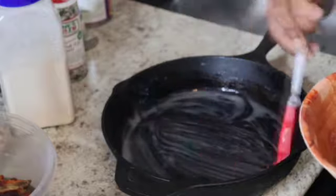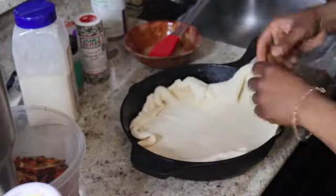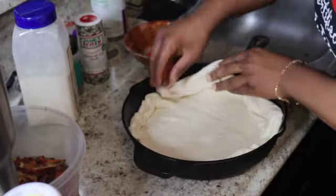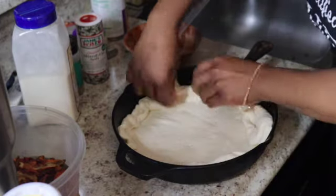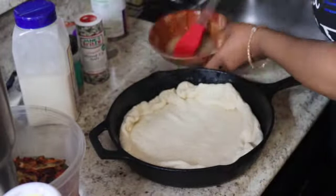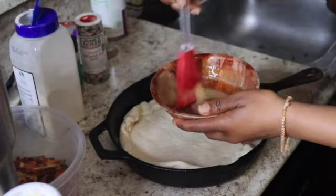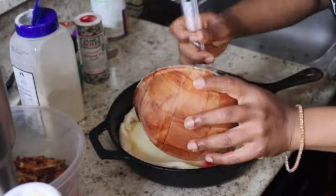I'm gonna stretch the dough first so it can fit in the pan — this could be a thick crust. I got this recipe from Stovetop Kisses; she's not vegan but I had to veganize it. Now to the rest of our butter, we're gonna add about a teaspoon of garlic powder so we can have a garlic butter, and I'm just gonna pour that right on our pizza.